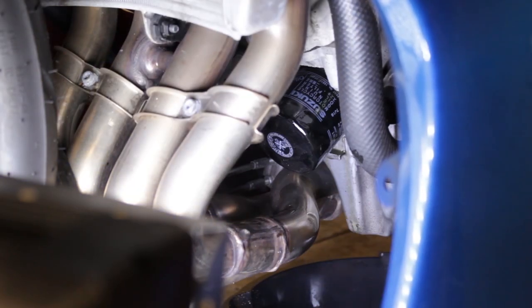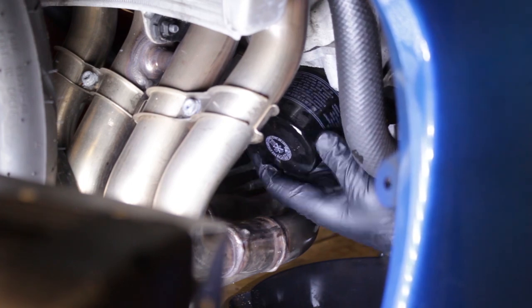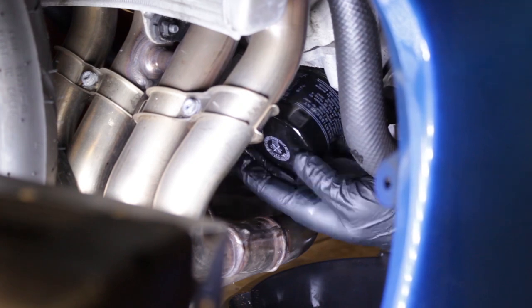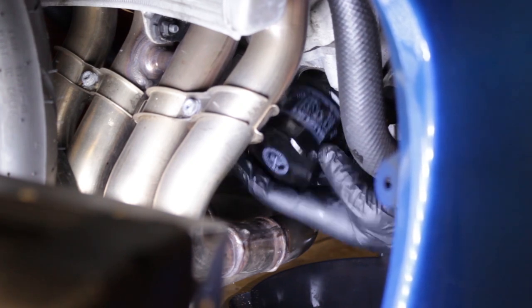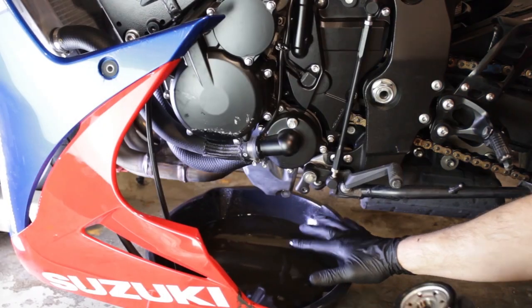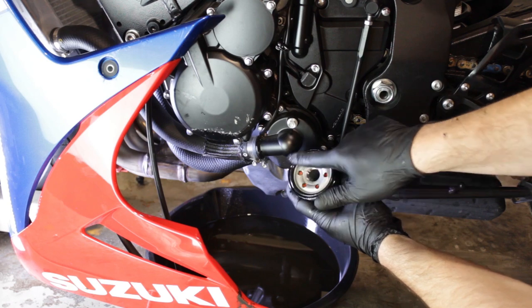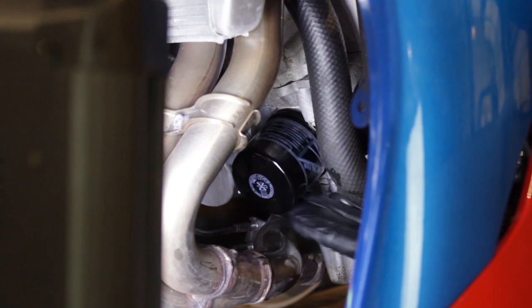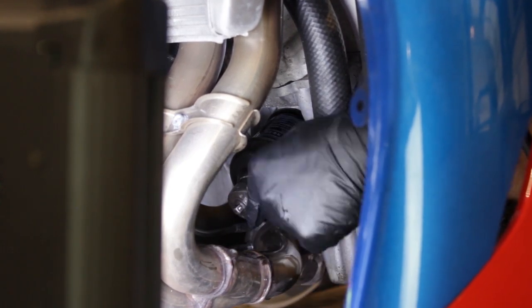Now we'll grab our oil filter wrench and remove our oil filter. I'll put a link in the description to the exact one I used here. Before we put our new filter in place, you'll want to dab a little thin coat of oil on the o-ring — that'll make removing it next time a lot easier. We'll go ahead and reinsert our oil filter and torque this to 14.5 foot-pounds.